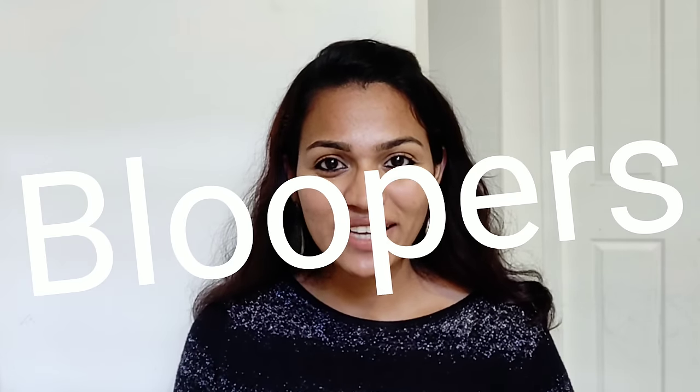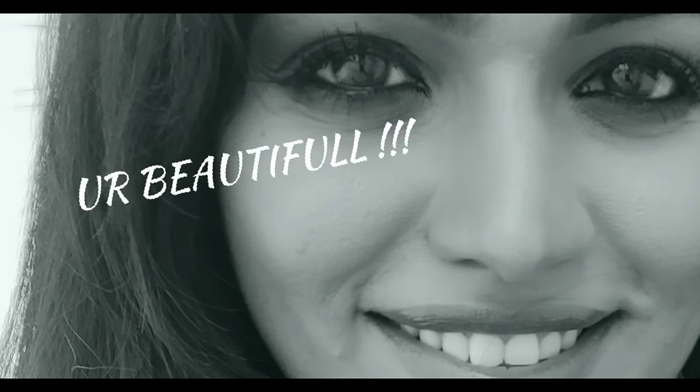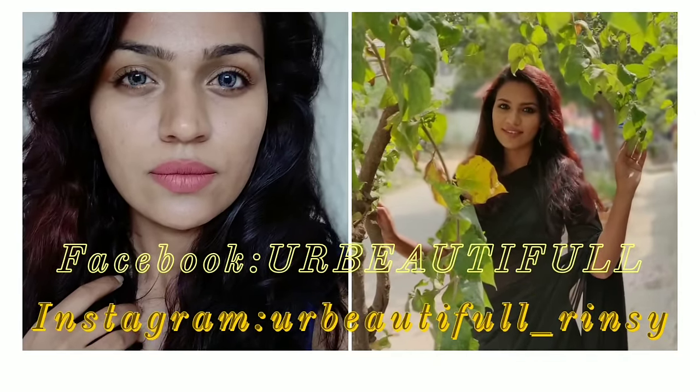Please hit the like button and subscribe. Welcome to Your Beautiful Alarmum Sikam. I'm going to show you an easy tip. I'm going to make a bra haul video. I'm a beauty blogger.